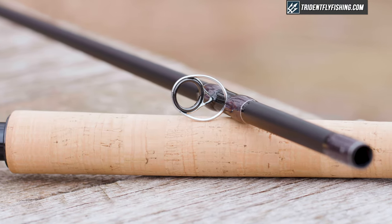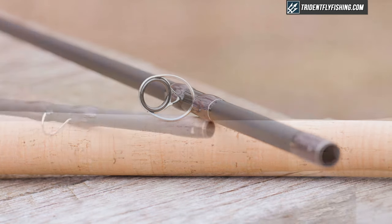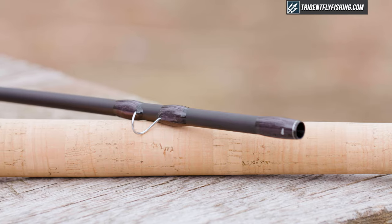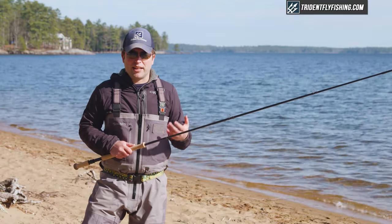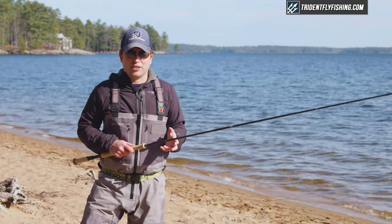You're going to see pretty much the same construction as you'll see on any rod at this price point: hard chrome stake and stripping guides. Being an overseas rod, they've decided to put alignment dots on it, which we like. And it's pretty handsome, but definitely an understated, minimalist type rod. Now we're going to take this on the water and show you how it casts.